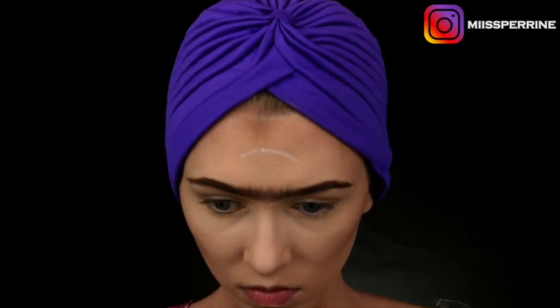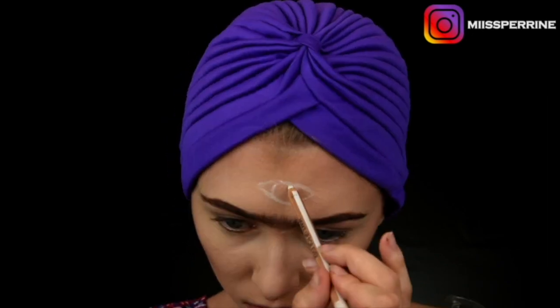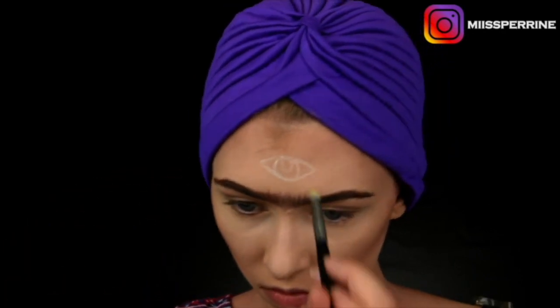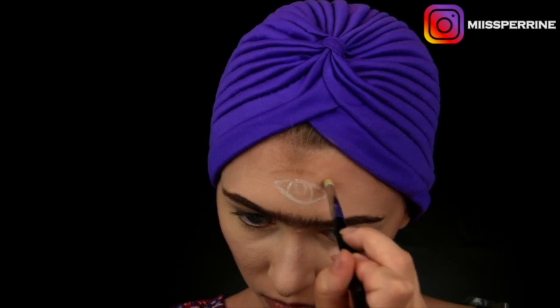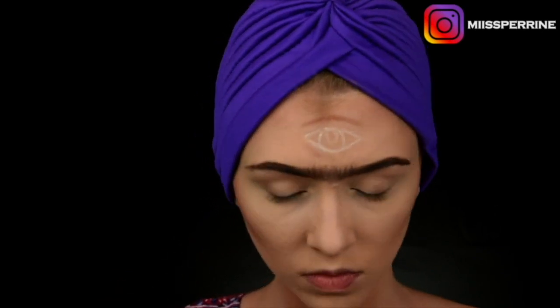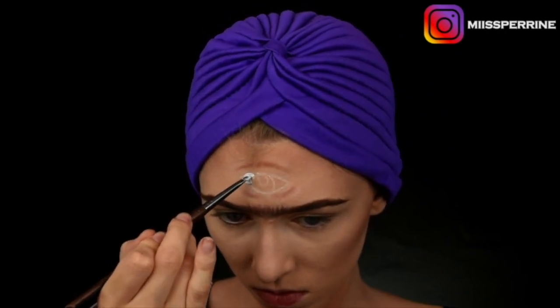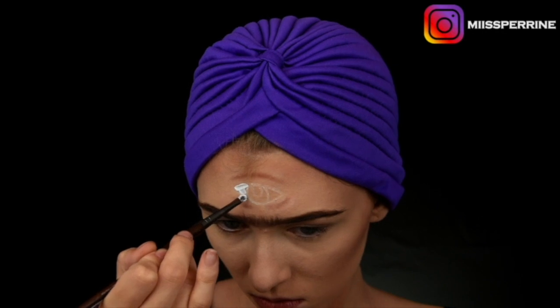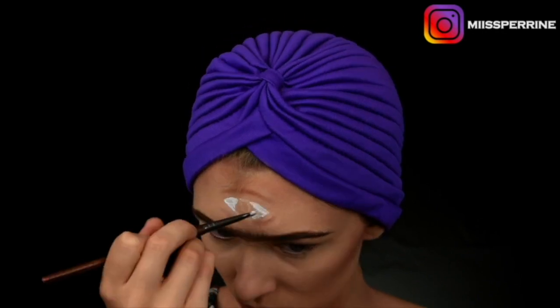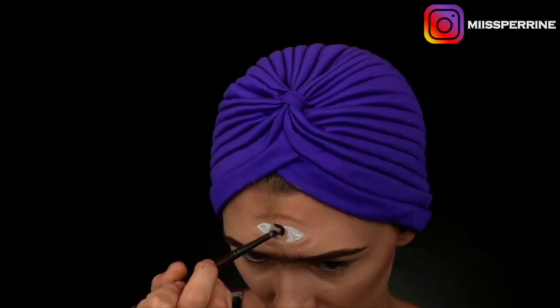I take a white pencil to draw an eye on my forehead — which was quite a challenge. You have to be careful to make something that actually looks like an eye with a pupil right in the middle. I then use my contouring powder to create a socket effect, and add white highlights on the surrounding areas to create an optical illusion. I'll let you follow along with the steps visually because explaining the eye process would be too complicated.